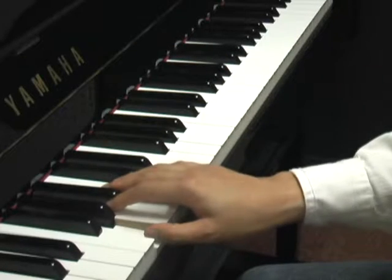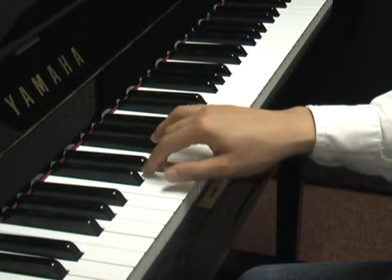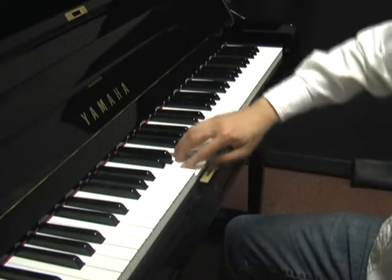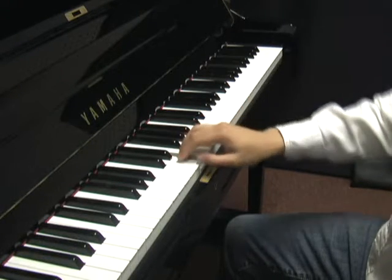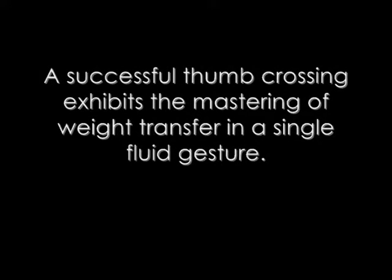Do not collapse your hand position during thumb crossings. Avoid twisting your elbow during thumb crossings, as this disrupts your hand-wrist alignment. A successful thumb crossing exhibits the mastering of weight transfer in a single fluid gesture.